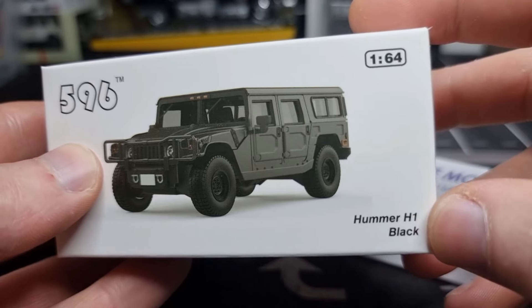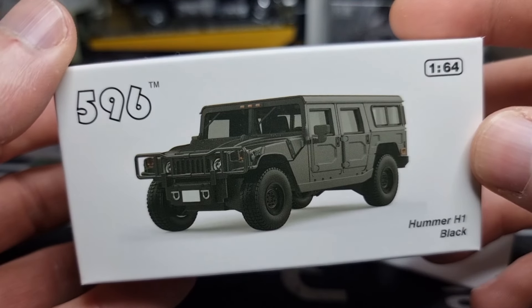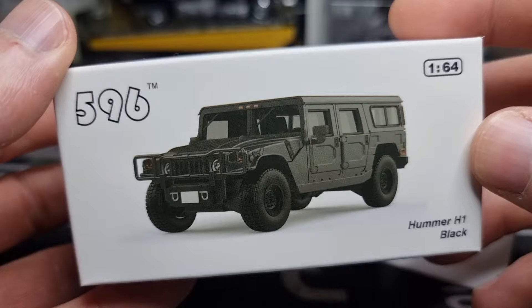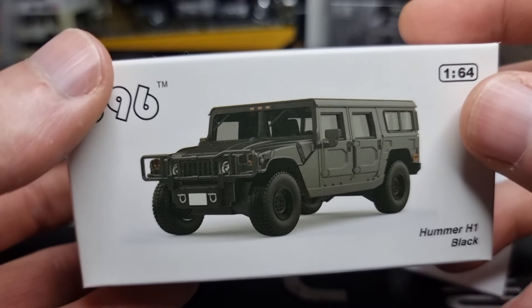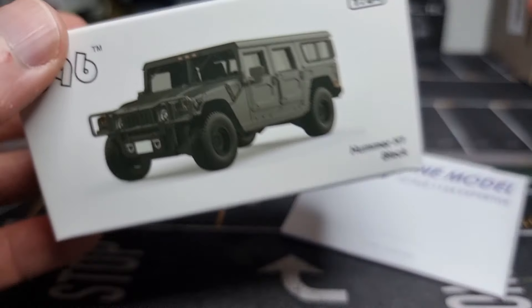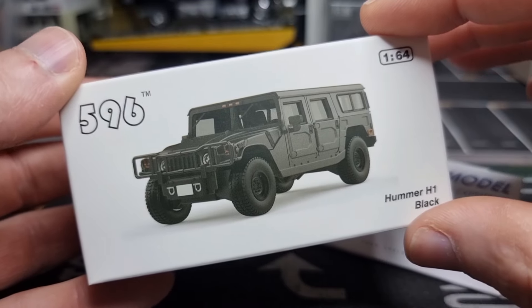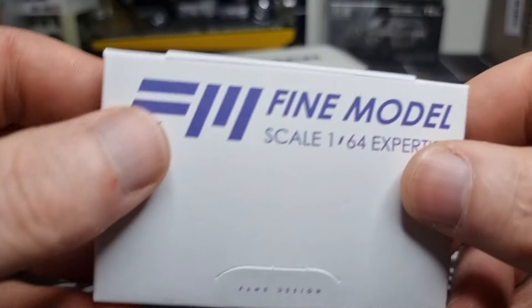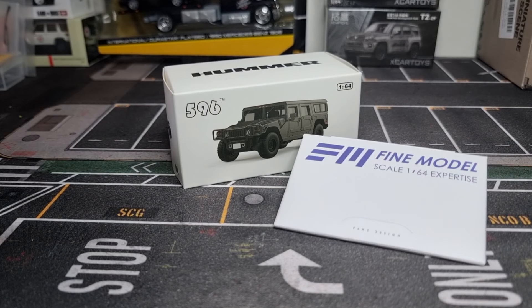It's in black color from the brand 596. I already did a review about a Hummer from this brand — it was also my first model from them and I was really surprised by the good looks and quality. Why another review? Well, I'm going to pimp this one a little bit because I have some USA license plates right here.